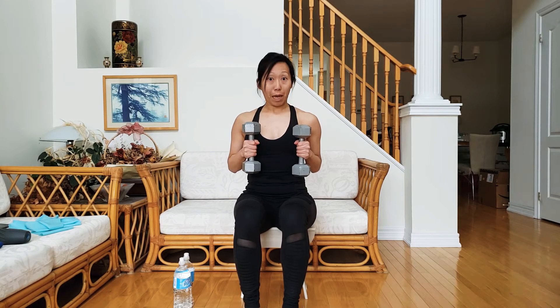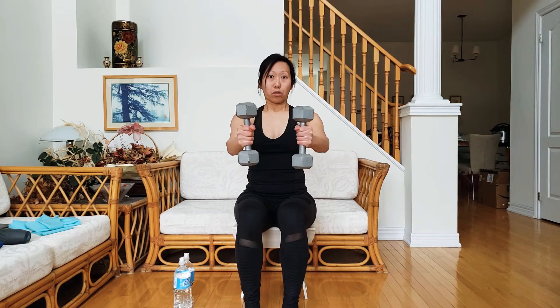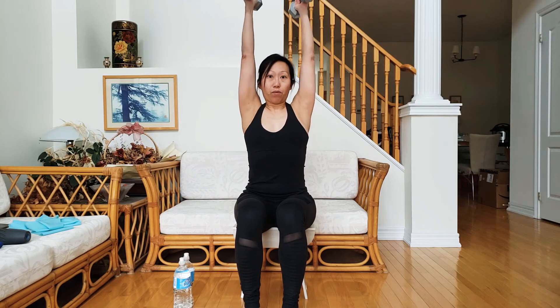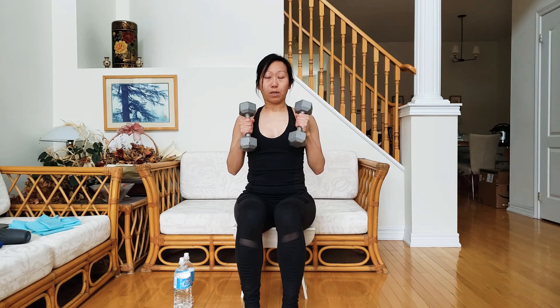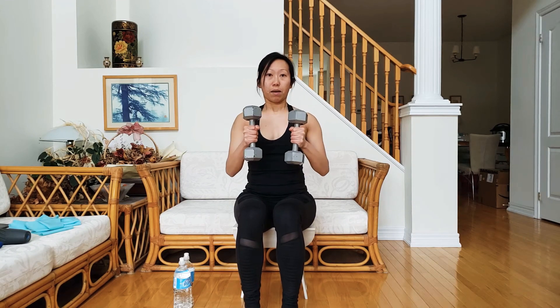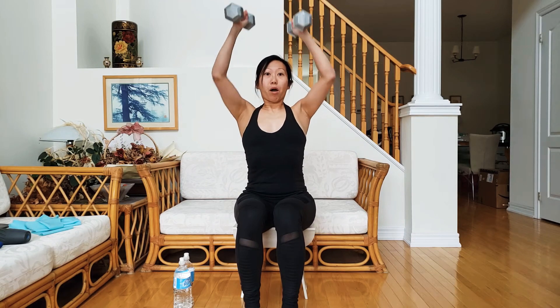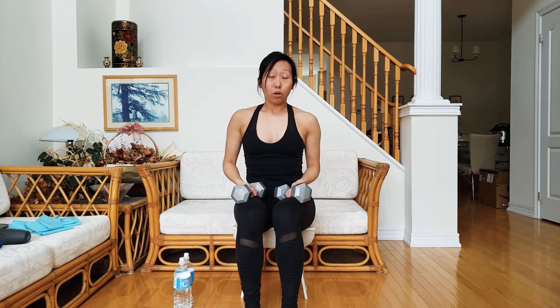Push it to the front, bring it back, and then an overhead press. Once again: to the front, to the chest, overhead press — palms facing each other. For me, even with ten pounds, the overhead press is pretty easy; however, pushing the weight to the front with ten pounds I was really struggling.